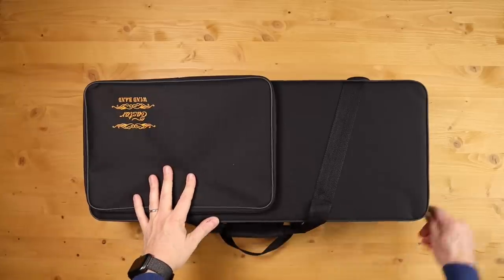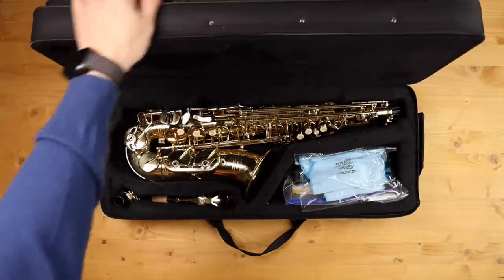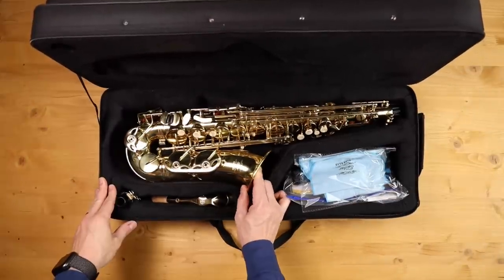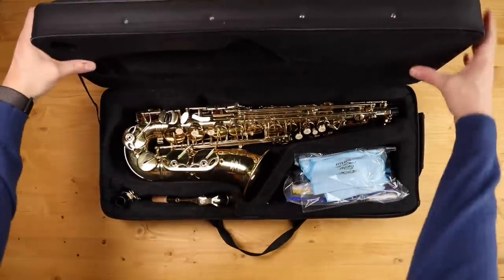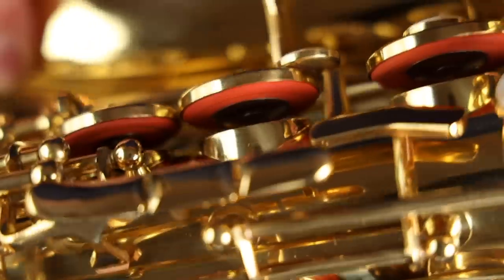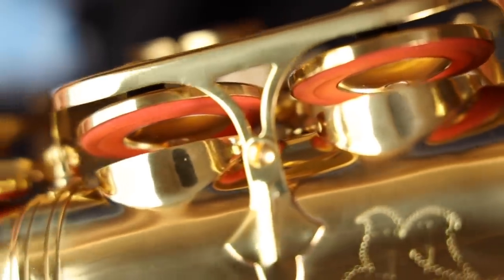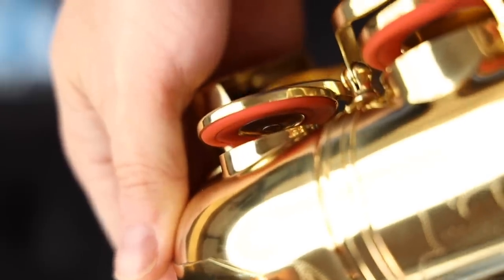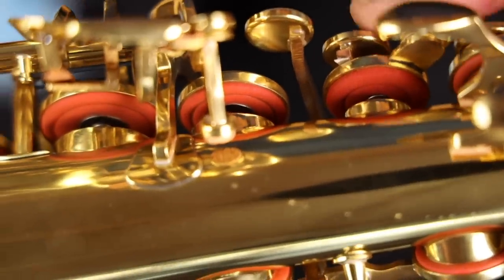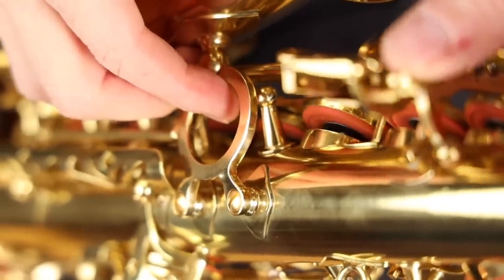First thing, opening up the case, we see that the case itself is as cheap as it gets, offering very little protection to the instrument. A good case costs money, and you should expect a quality case to come with a more expensive saxophone. The next thing I noticed was the pads. The pads they use in this horn are cheap, but they are installed very well, and they have metal domed resonators. All saxophone pads can get sticky, but the cheap ones much more so.